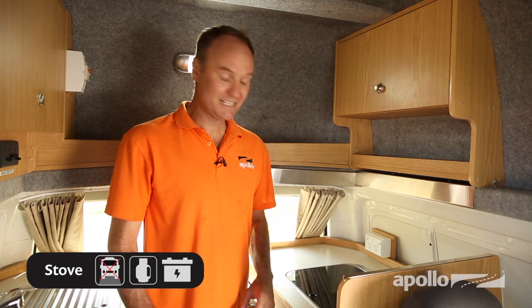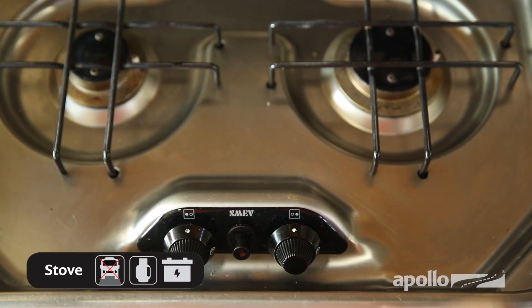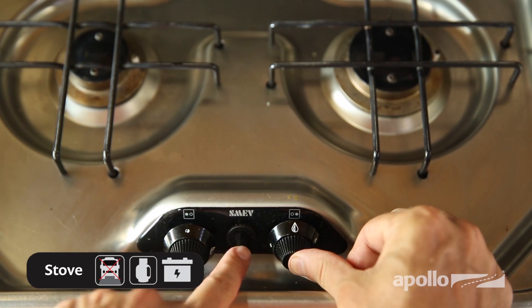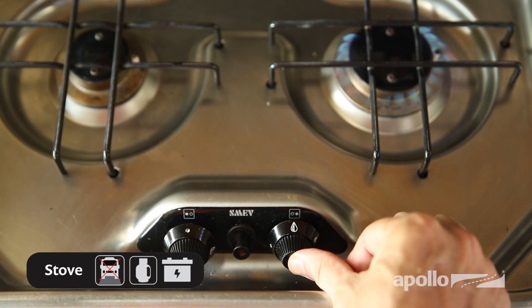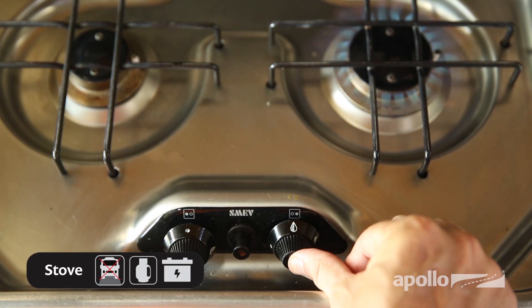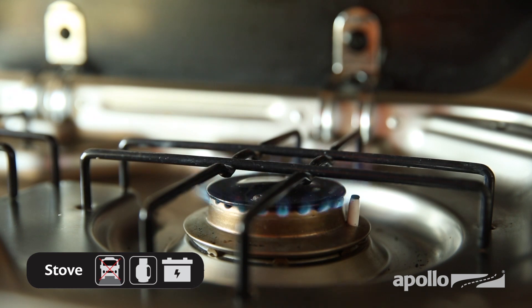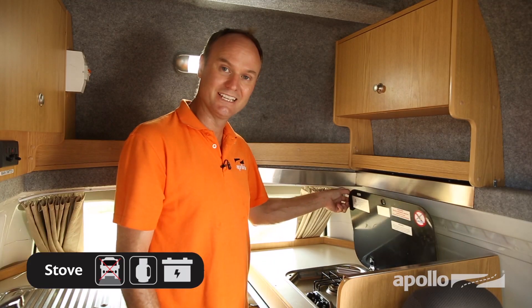When you're ready to cook, the Endeavour comes with a two-burner gas stove. To use the gas burners, just push and rotate the dial and hold. Press the ignite switch until the gas lights. Continue to hold the dial to ensure the gas stays lit, and then adjust to the desired temperature. After you've finished cooking, make sure you allow plenty of time for the whole stove to cool before you lower the lid.